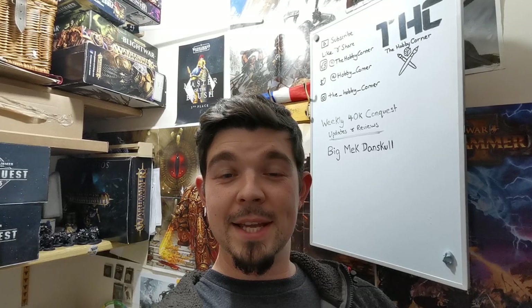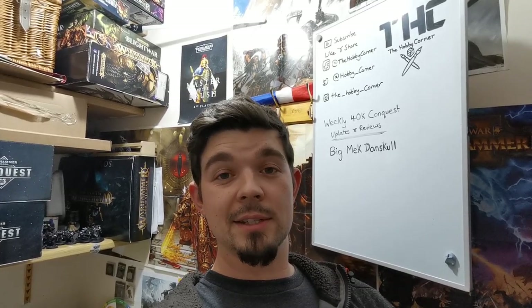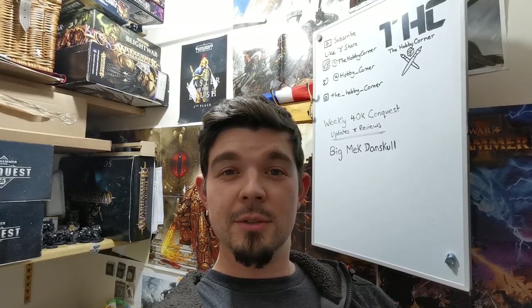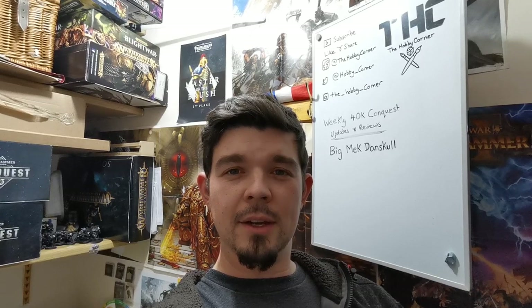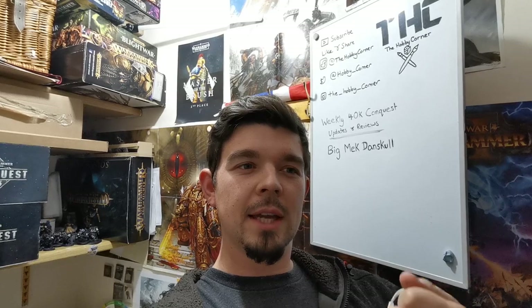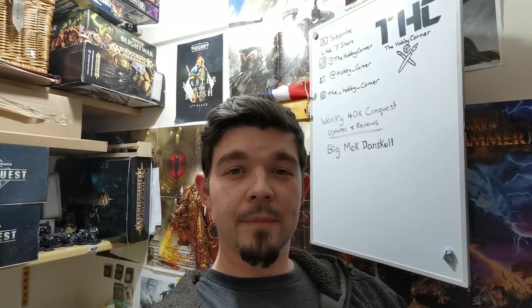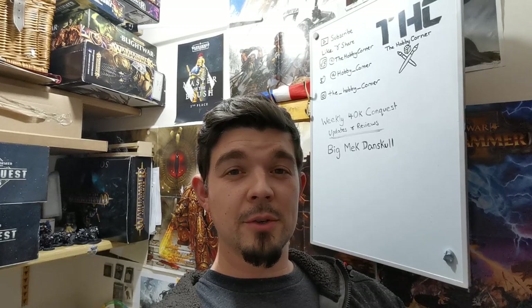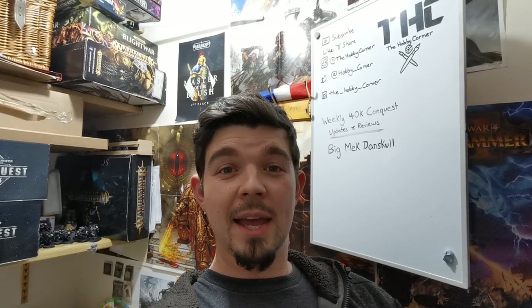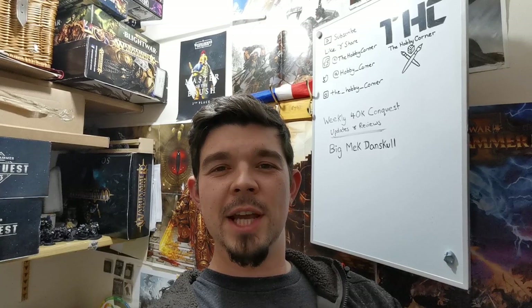On the note of the 40k Conquest videos, check out Big Mac Dan Skull — the link is in the description below. He does reviews on the issues when they come out and expands upon the information inside, really giving it more depth. He's also just started doing his own showcases of what he's been up to with the Conquest models and his color scheme, so definitely go check him out.